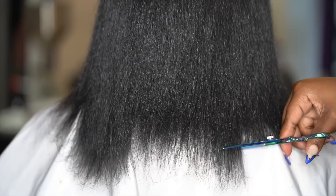Now it's time for a trim — look at these ends! We're going to go in with our hair shears and get these ends together.